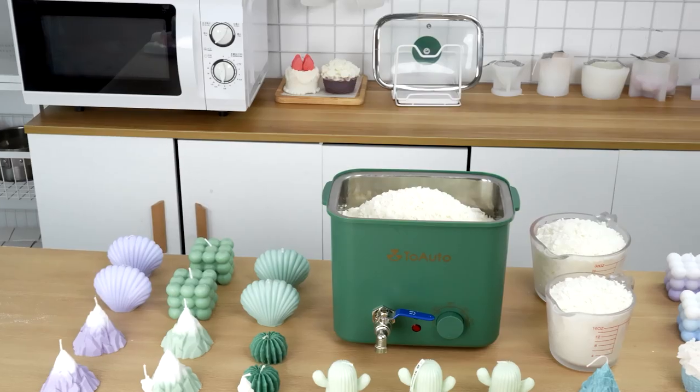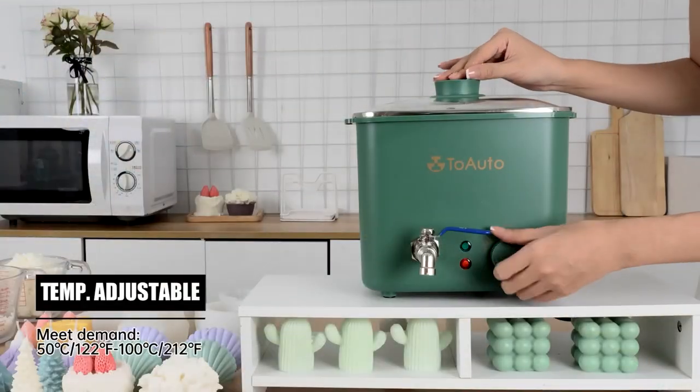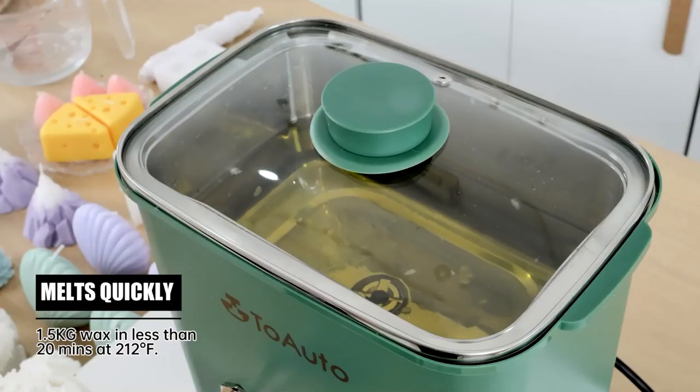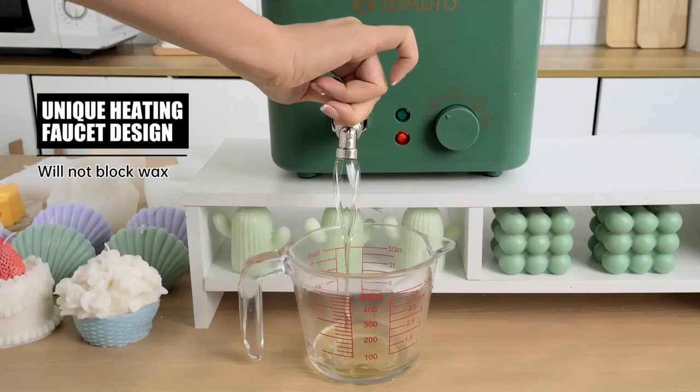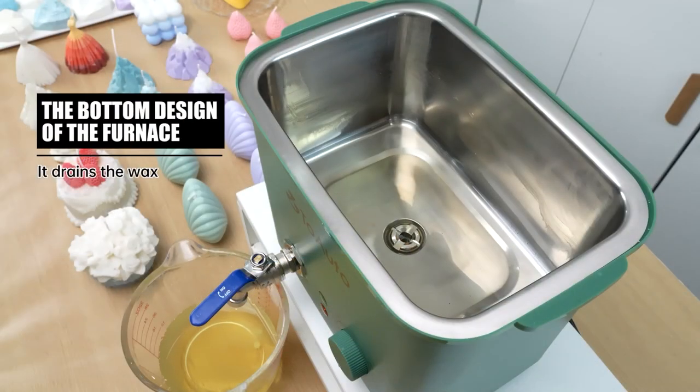4QT candle wax melter. 4L large capacity. Temperature adjustable. Melts quickly. Unique heating faucet design with a bottom design of the furnace.